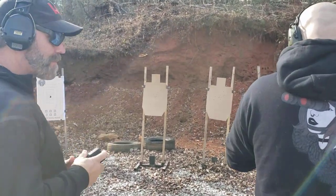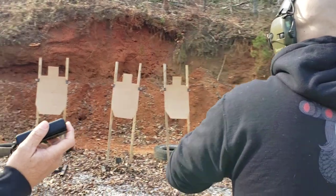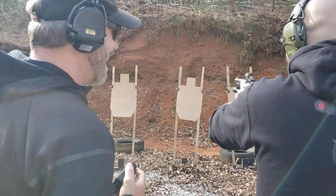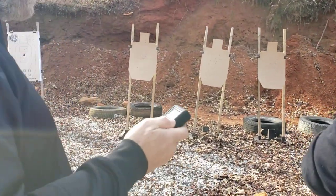Doesn't matter for this drill. Okay, you can aim in, you can have the trigger prep. Left or right? Yeah, that's fine — whichever way you want to go, as long as it's not the other way. All right, two on each. Stand by. All right, we're going to holster up.